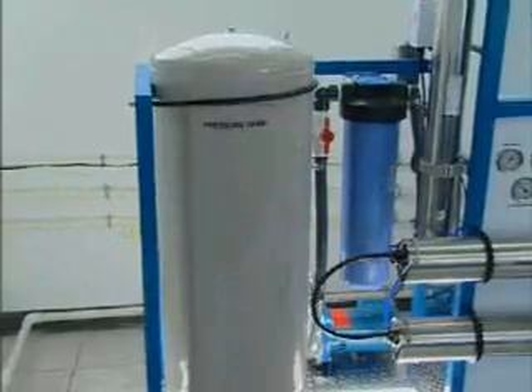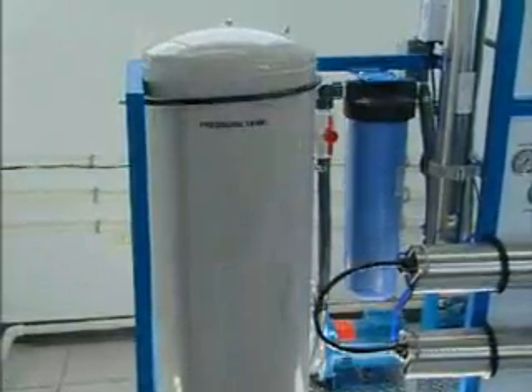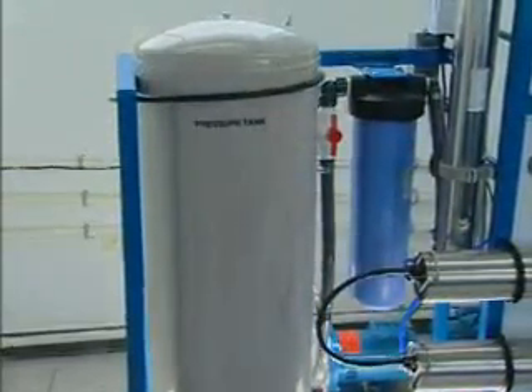The reverse osmosis system has a new version of the NRB tank. The reason why we have a pressure tank is because if you didn't have the pressure tank, your pump would be cycling on and off all the time.